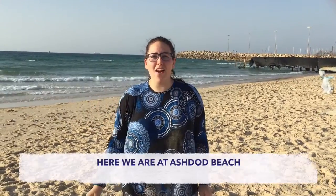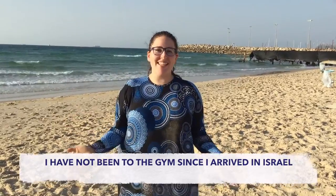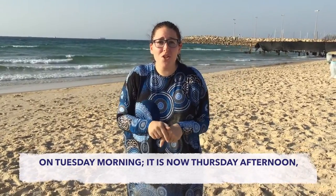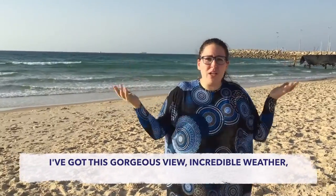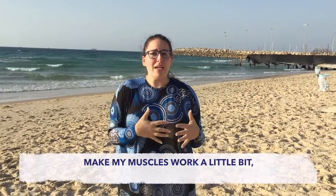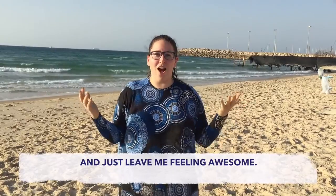Hi everyone, here we are on a stone beach. I have not been to the gym since I arrived in Israel on Tuesday morning — it is now Thursday afternoon — and I really, really want to get a workout in. So I figured, what better place to do it than right here? I've got this gorgeous view, incredible weather. So I'm going to do a few simple movements that will get my heart rate up, make my muscles work a little bit, and just leave me feeling awesome.